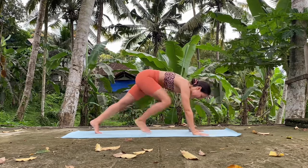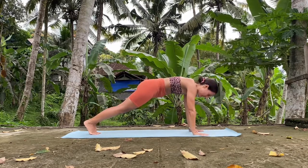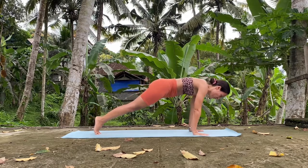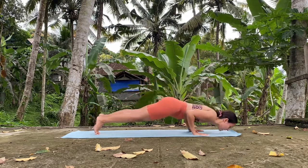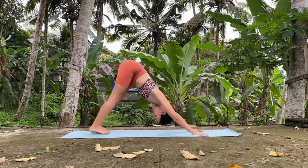Very nice. Right foot backwards into high plank. Hold here. You can take one vinyasa — just a chaturanga: upward dog, downward dog — or not, if you want. Slightly forward, lower down, upward dog, and downward facing dog.